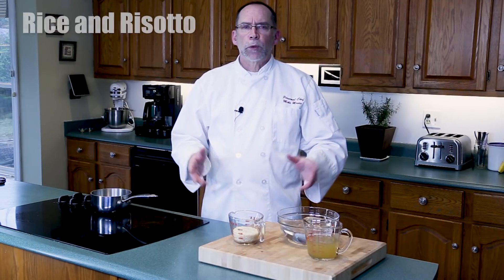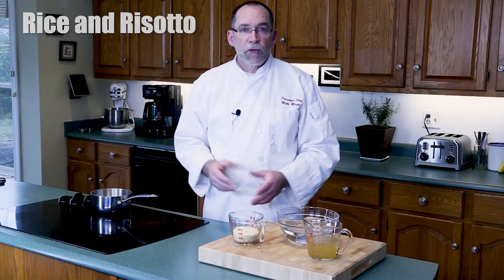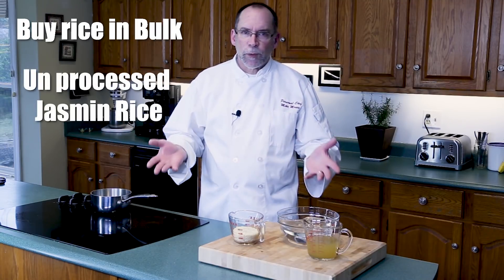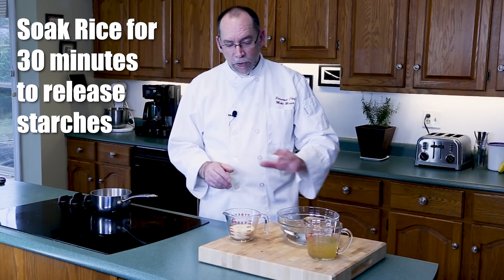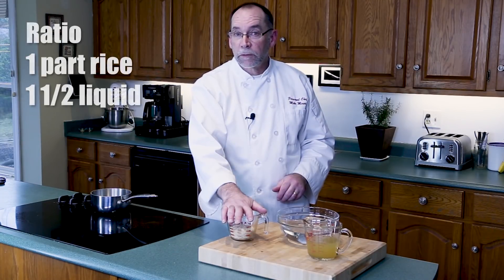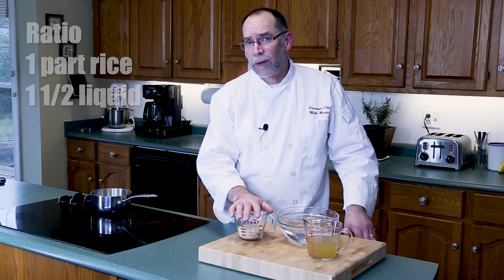Rice and risotto — they're all rices but they're done differently. We're going to make a perfect rice right now. I don't buy instant rice; I actually buy jasmine rice in bulk. There is a trick to the rice: you've got to soak it for a little bit. We'll soak some rice in water, but the important thing is the cooking ratio — one part rice, one and a half parts liquid.